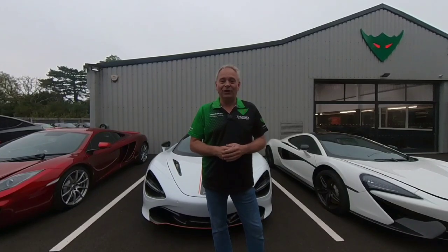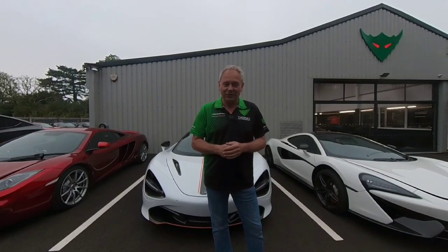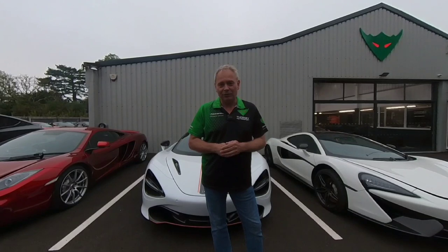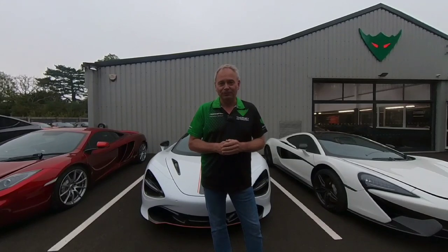I've got 54 McLarens here for work, and as much as we find videos fun and useful for customers, cars must take precedent. With the backlog we're looking at six to eight week lead times. We've had a few issues come up in the last few weeks regarding cars that are new to owners and also cars that are being sold, so I thought a little video allowing people to inspect cars before or post purchase would be useful.